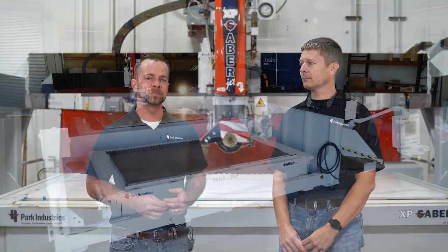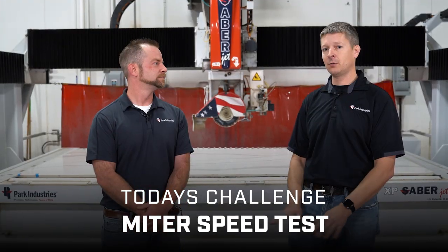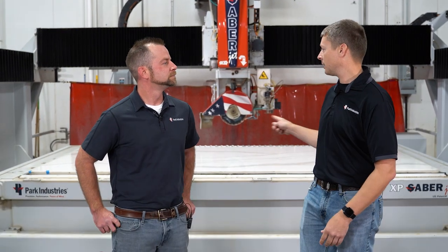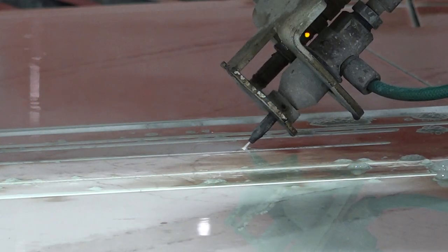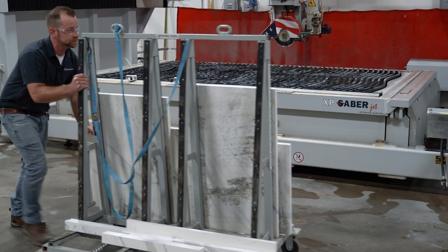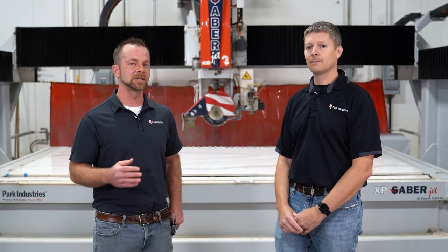For today's show, what we're hoping you learn is why the SabreJet XP, with its high production capability and its mitering capabilities, is the best solution for your shop. We're going to do a speed test. We'll cut one kitchen on the SabreJet XP using all of its miter capabilities so everything is done without touching a piece on a different or hand saw. The second part of the speed test is we're going to imitate that same job on the SabreJet XP as if it doesn't miter — like a robot or other CNC sawjets — then bring it to a dedicated miter station to finish it, and compare speeds and touch points.